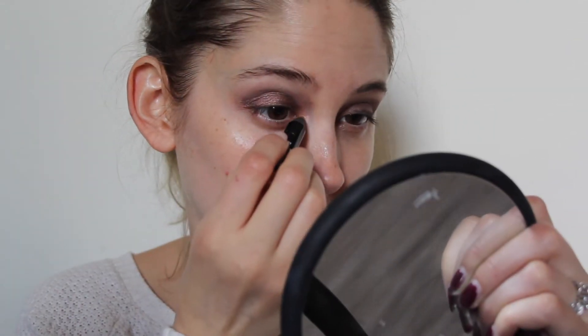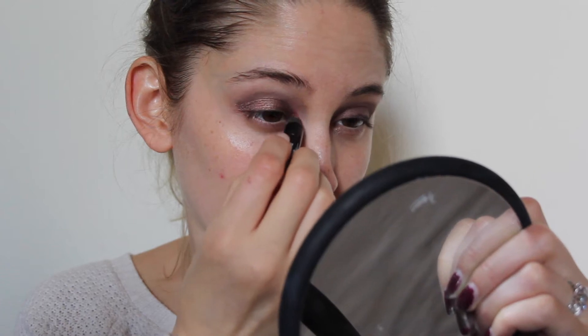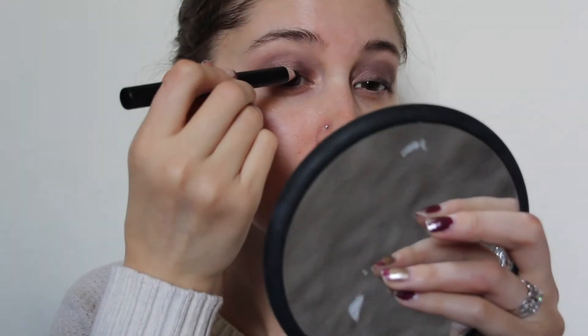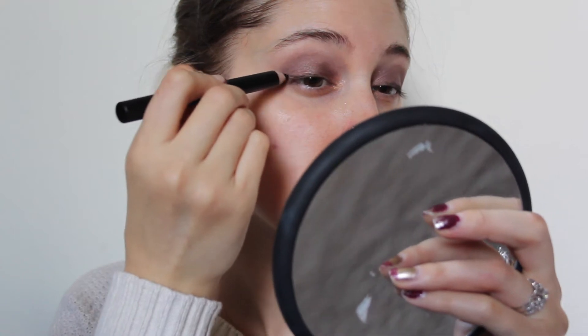So just blend it one eye at a time. Here I'm just putting in the crease color right now and that's pretty much self-explanatory. Then I went in with that crease color again and just kept on blending. Now I'm going to grab my fluffy brush — my trusty fluffy broken brush — and just line my lash line again, and that's all there is to it.